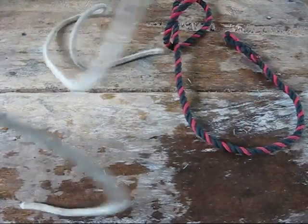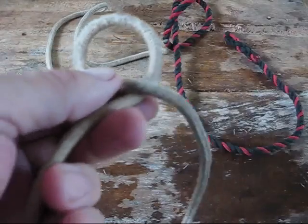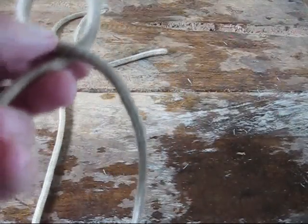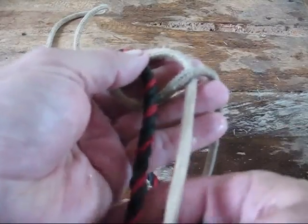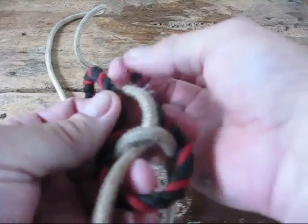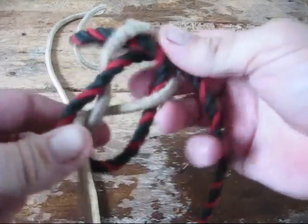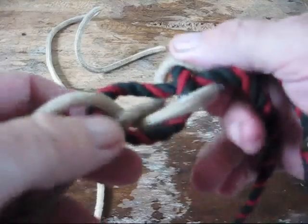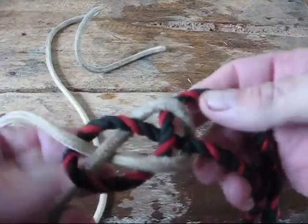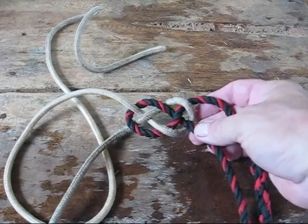Let me try the Carrick's bend one more time. Tag end to the right, twist to make a loop. Take the other rope across that loop, go under this side, over that, then under, over, and under — snug it up and you'll wind up with the pretzel look. I'd suggest trying it a few times to get the hang of it. You can tie it on a table, but I'd recommend practicing tying all these knots in your hands so you can tie them when you need them. Then just pull your two standing ends together and it capsizes.